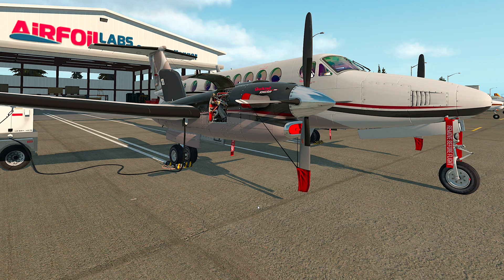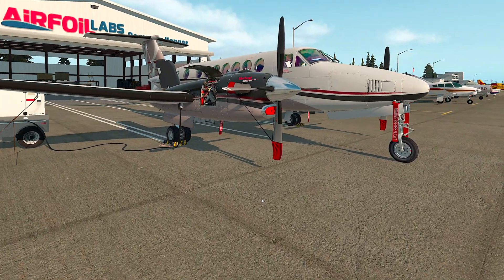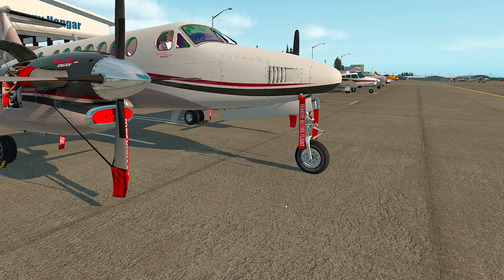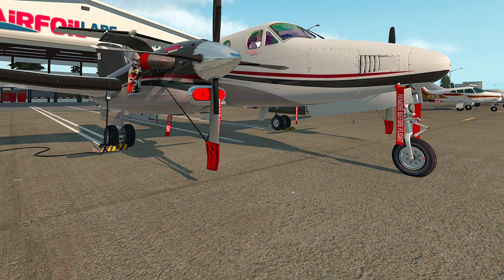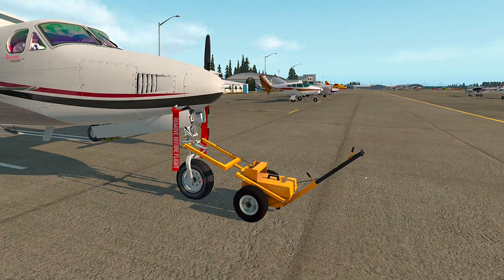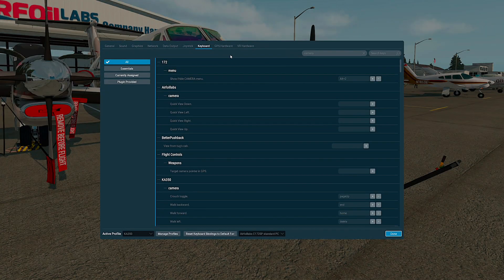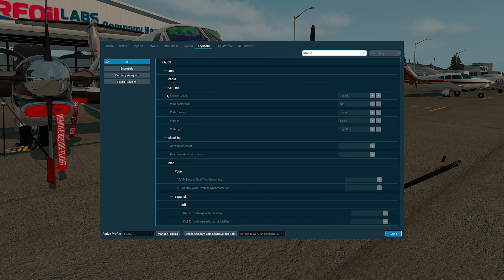The next essential command to set is for walking, so that you can walk, turn while holding your right mouse button, and also crouch if you want to go under the wing or board the aircraft. If you want to tow the aircraft, you also have to set those walk commands. You have to go again to the menu, keyboard, and here you can search for King Air 350 — we are looking for the camera folder.